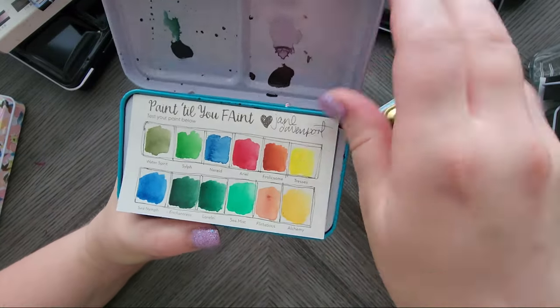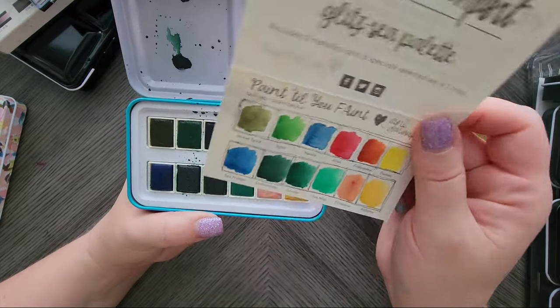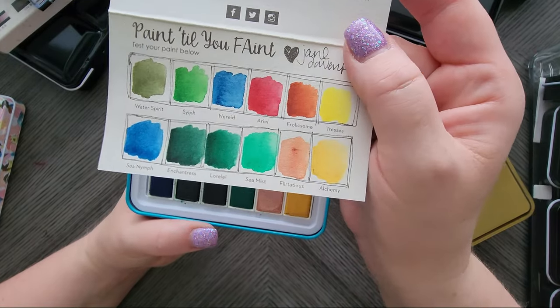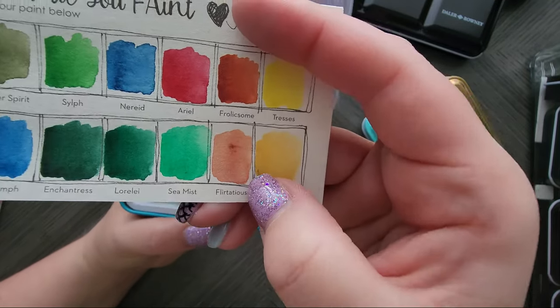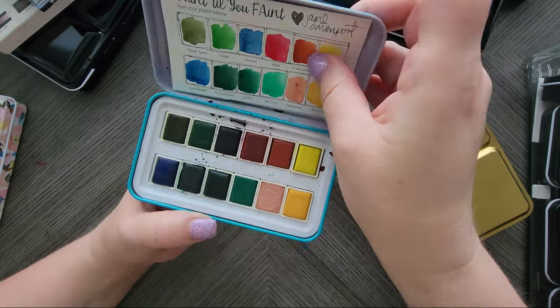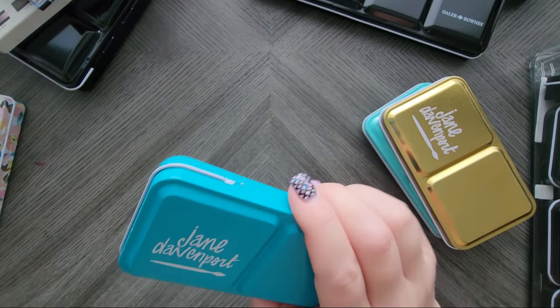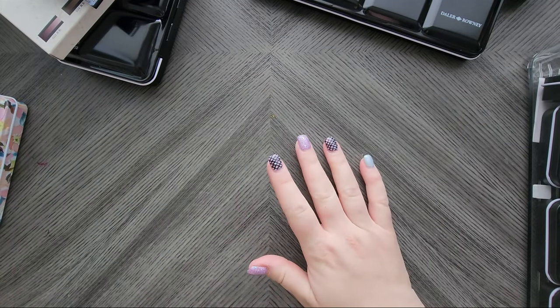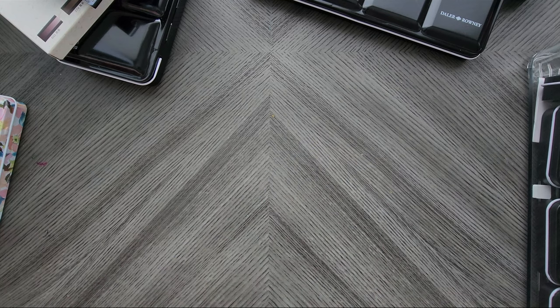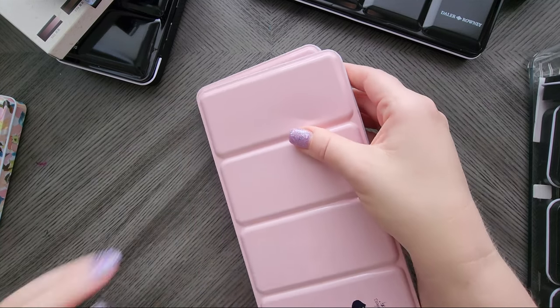Then we have the Glitz C palette. Really pretty colors. The last two are supposed to be metallic but they don't have a lot of shimmer. I'll probably be putting my Jane Davenports in my destash pile — in fact, I'm going to put them there now — because I know I'm not going to use them since I've found different paints I like.